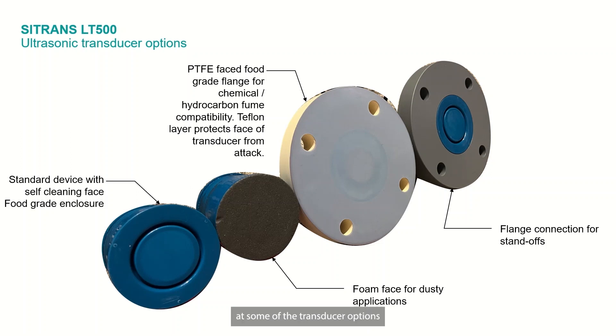Looking closely at some of the transducer options that we have — starting in the bottom left, we have our standard device, which has a self-cleaning face. All of our ultrasonic sensors do. We offer a foam face for dusty applications, which allows more signal to be passed through. We have flanged options, either a PTFE-faced food-grade flange for chemical or hydrocarbon compatibility, which provides a Teflon layer and protects the face of the transducer from any chemical attack, and then a standard general purpose flange for any process connection standoff type mounting.